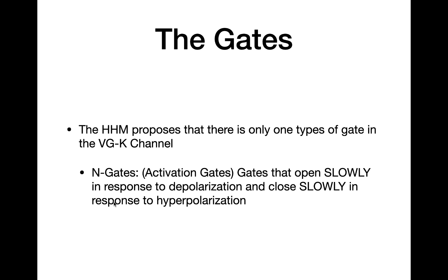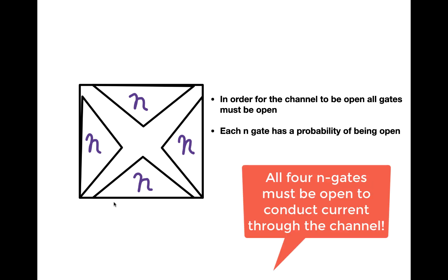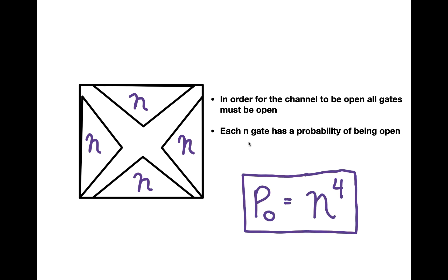The N-gates open in response to depolarization, but they do so very slowly. They close in response to hyperpolarization, and they also do so slowly. Inside the voltage-gated potassium channel, there are four N-gates, and in order for the channel to be open, all of the gates must be open. Each gate is independent of the others, so it's possible for some to be open while others remain closed. Each N-gate has its own individual probability of being open at a certain voltage, so we can calculate the probability of the channel being open by multiplying the individual probabilities together.